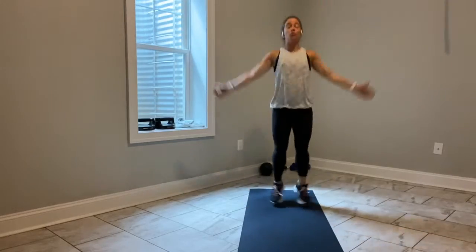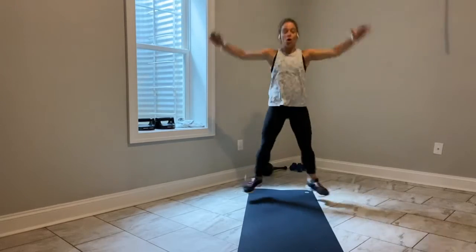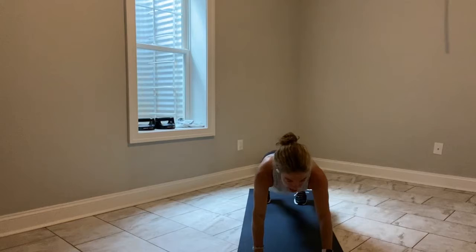Right here you're just checking in with your body. We've got 5, 4, 3, 2, last one — reach up tall, hinge forward, walk it out, find the plank.